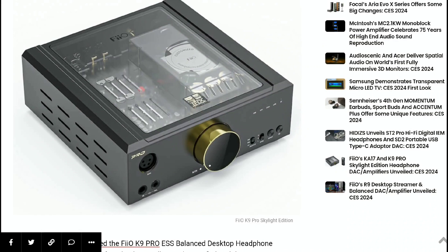The K9 Pro ESS Skylight Edition model is quite impressive in terms of what you get. It features dual ESS9038 Pro chipsets, dual THX AAA 788 amp technology with multiple inputs and outputs, and Bluetooth 5.0 with support for multiple codecs including aptX HD and LDAC.